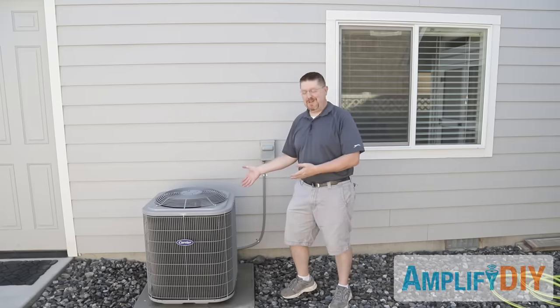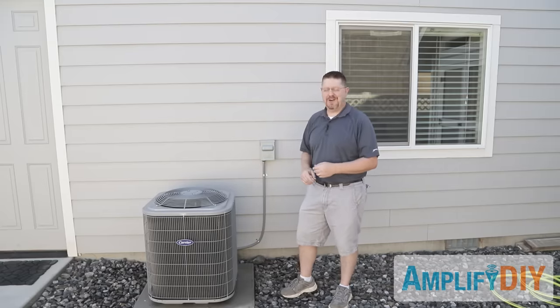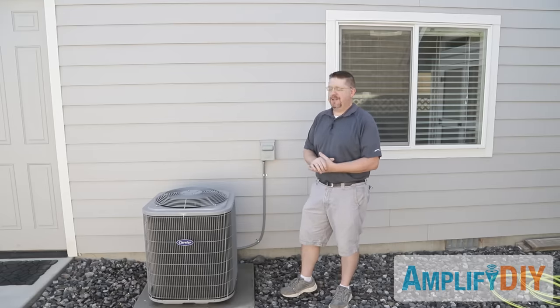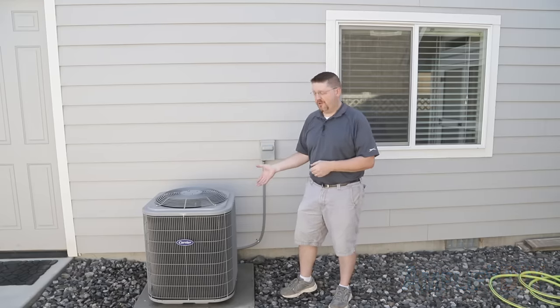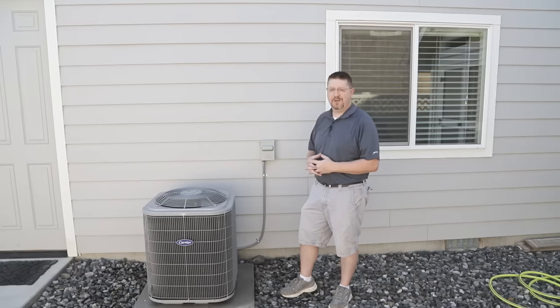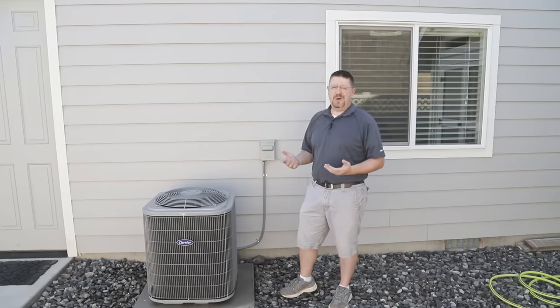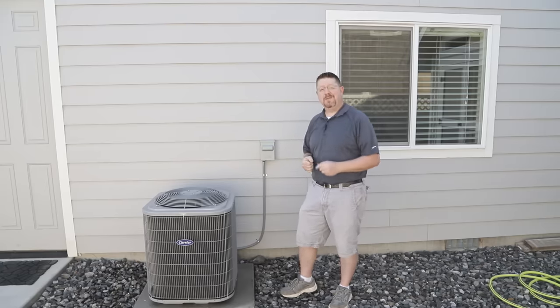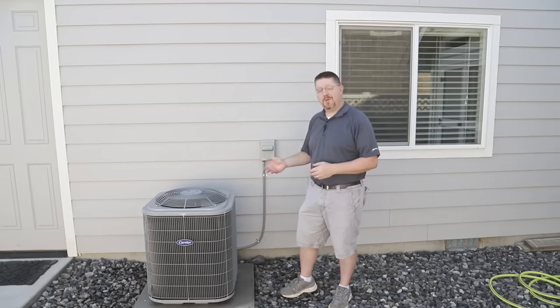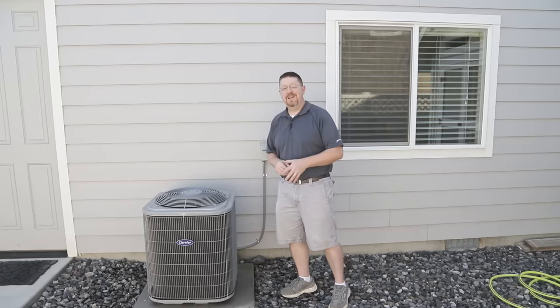The process is really simple. Cleaning this out is something that should be done at least once a year — it will extend the lifetime of your unit, make it run as efficiently as possible, and save you some money running your air conditioner in the summer. If you like this video, hit that thumbs up, and if you want to see more videos like it you can subscribe. Thanks for watching.